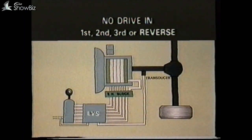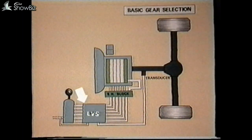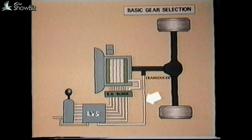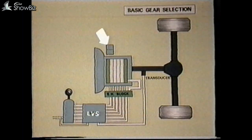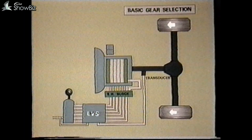If the fault had been no drive in first, second, third or reverse, the fault can either be electrical — in the power supply to the panel, the panel itself, a transducer or wiring fault — or it could be mechanical: main oil pressure supply failure, a gearbox seizure or failure, a final drive seizure or failure, or the braking system may have failed to release.